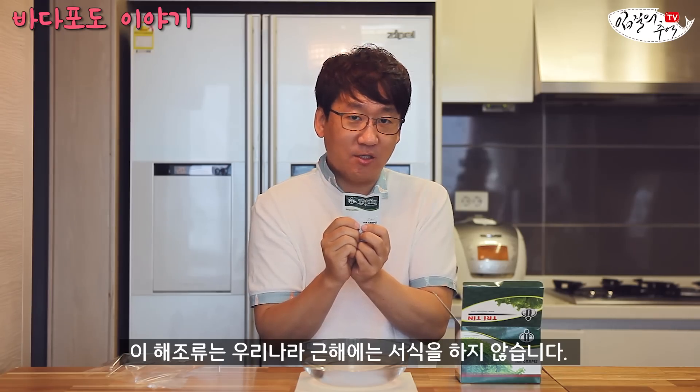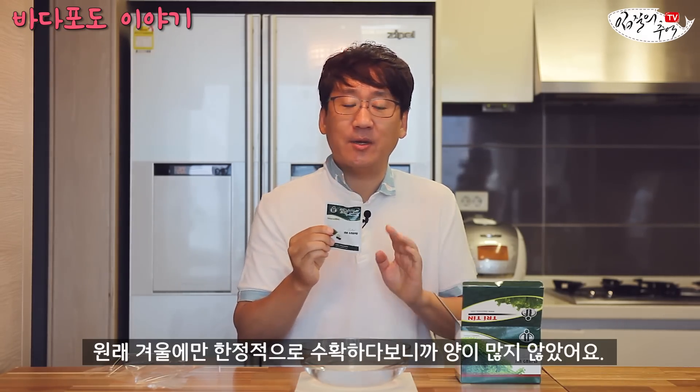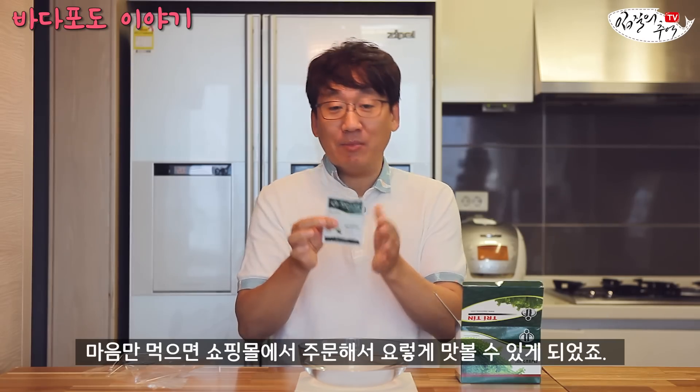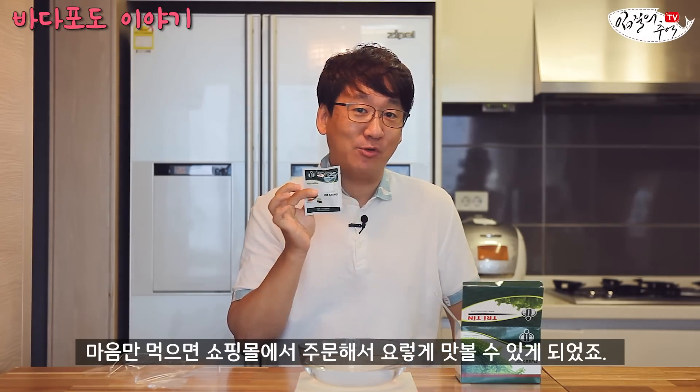이쯤에서 바다포도에 대해 간략하게 설명을 드리자면, 이 해조류는 우리나라 근해에는 서식을 하지 않습니다. 대부분 아열대, 수온이 따뜻한 바닷물을 좋아하기 때문에요. 일본 오키나와에서는 특산물이고 필리핀, 베트남, 말레이시아 쪽에 자생하는 해조류인데, 원래 겨울에만 한정적으로 수확하다 보니 양이 많지 않아요. 최근에는 재배·양식이 되고 있어서 지금은 우리나라에서도 수입이 되고 쇼핑몰에서 주문해서 맛볼 수 있게 되었죠.